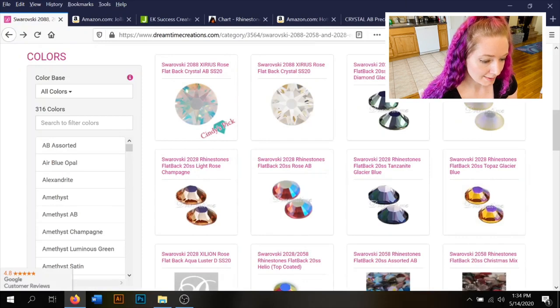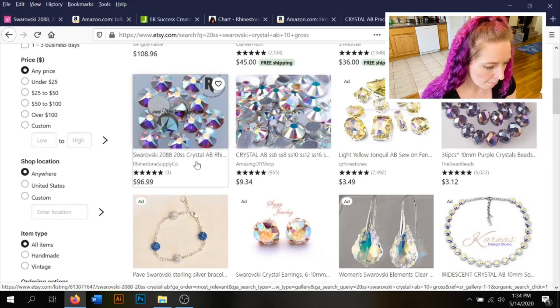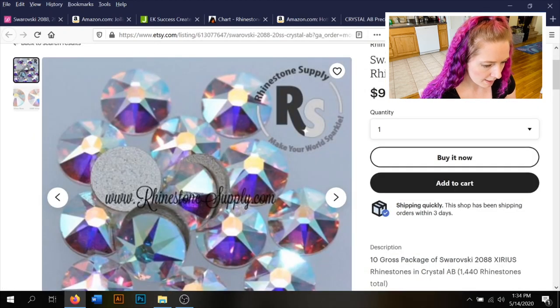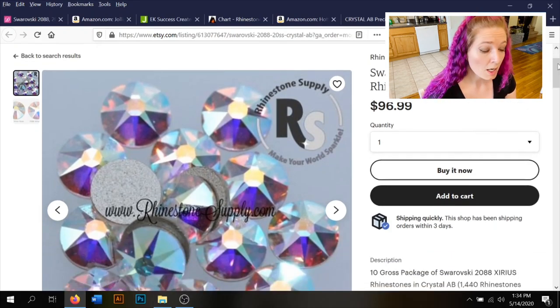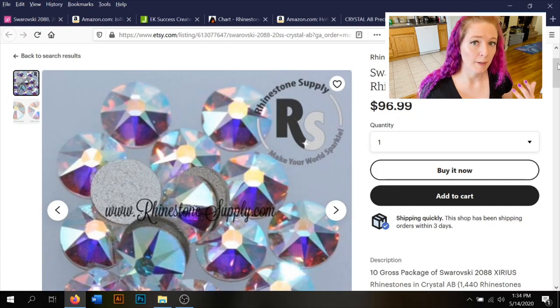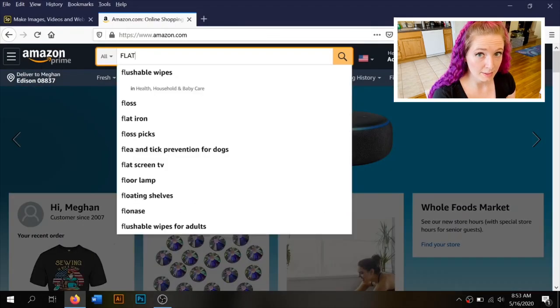On Etsy, searching for Swarovski SS20 crystal AB rhinestones, I found a 10-gross package (1,440 stones) for $96.99 — really great. If you need that many stones, depending on your project, that's a fantastic option.